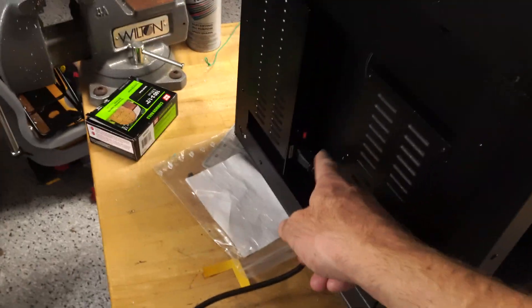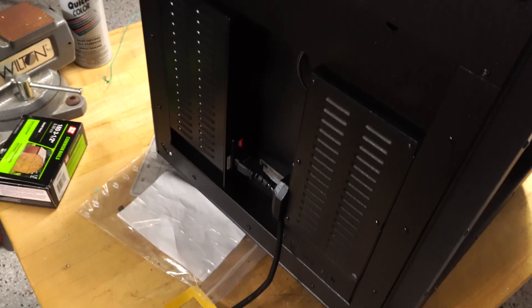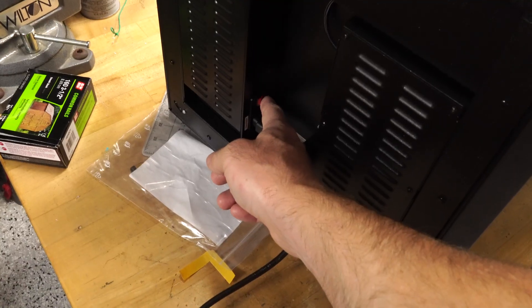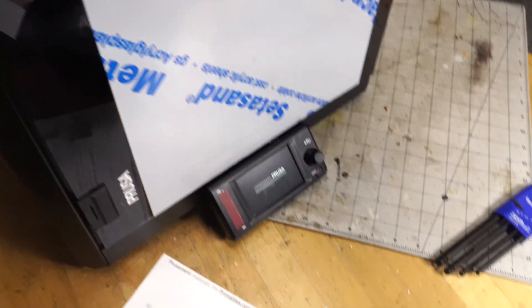I plugged it in off camera. Plug it into the power, turn that on. I'm just going to go ahead and hit the power switch — we'll see what happens. Yep, it starts booting up. Original Prusa. And doing some stuff — probably should take the protective paper off there too.